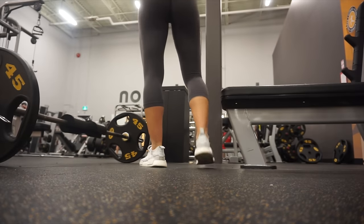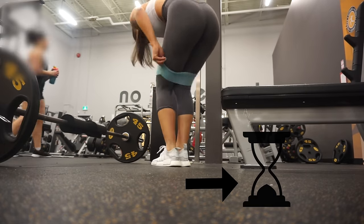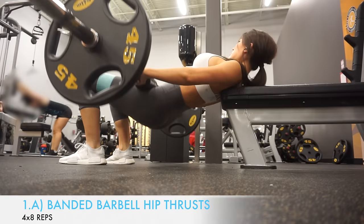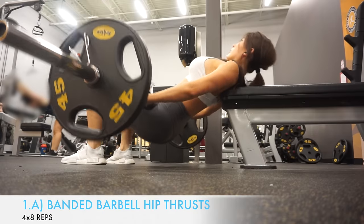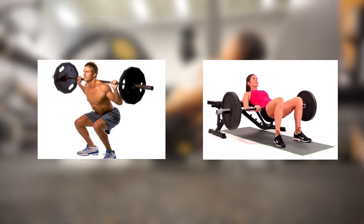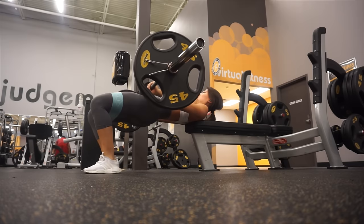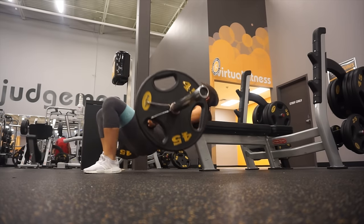First I'm going to show you some exercises for building that lower hourglass shape. The first two exercises are a superset, and the first exercise is banded hip thrusts. If you want to build your glutes, quit doing squats and start hip thrusting — the barbell hip thrust is the king of all glute exercises.